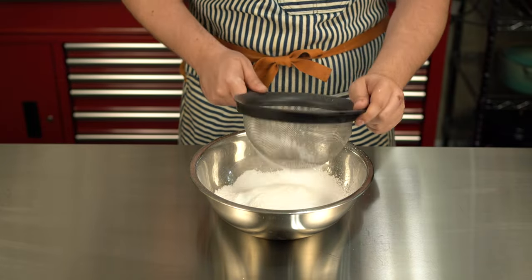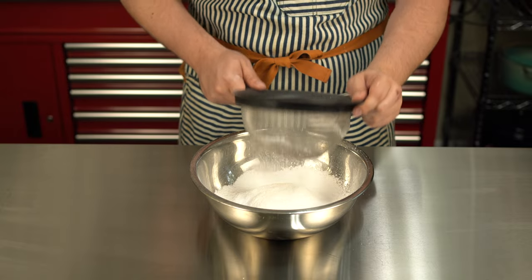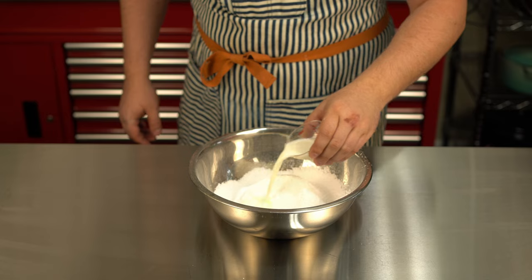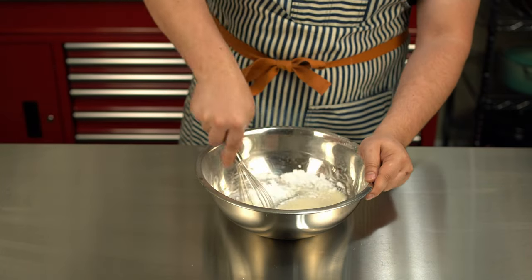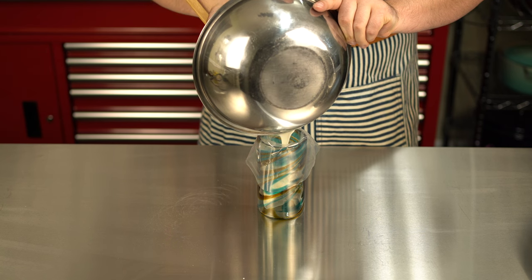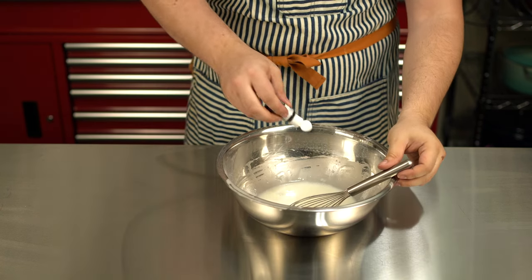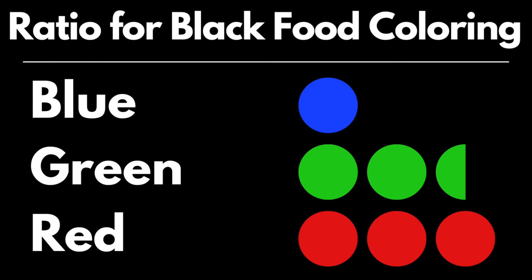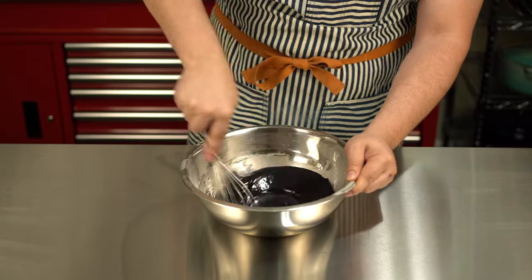Sift two cups of powdered sugar — also known in some circles as Shuggy Shuggy Pow Pow. This is just to get out the clumps that would plague you in your future. Next, add your milk, salt, and vanilla, and mix until you get a nice, smooth consistency. You'll want to set aside a half cup of this into a small piping bag. With the rest of it, we're going to mix in our black food coloring. You can use a ratio to get black, but I got some black food coloring from my local craft store to take out the guesswork.